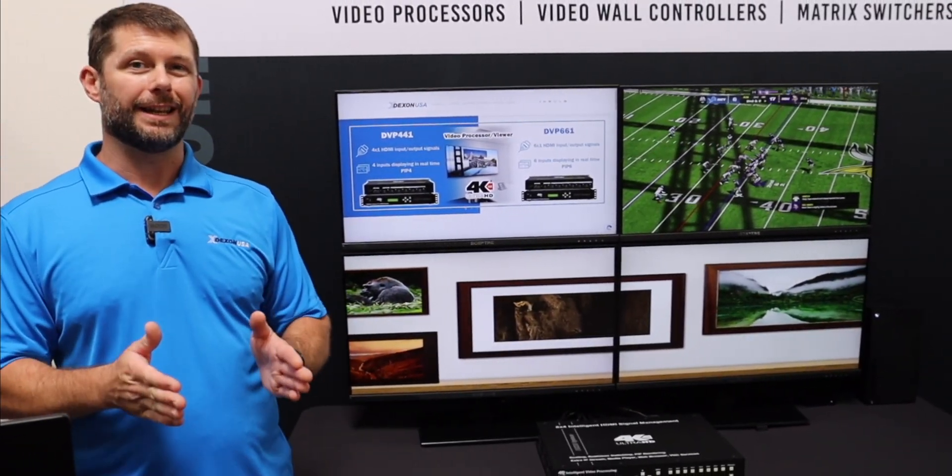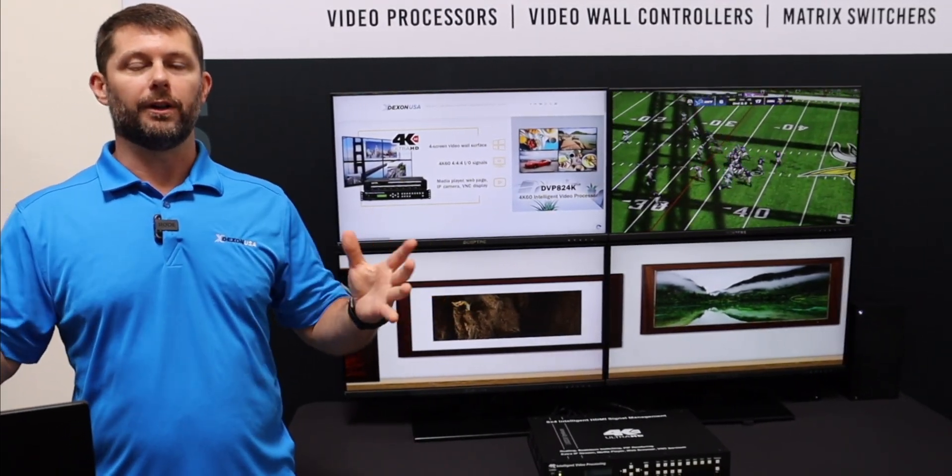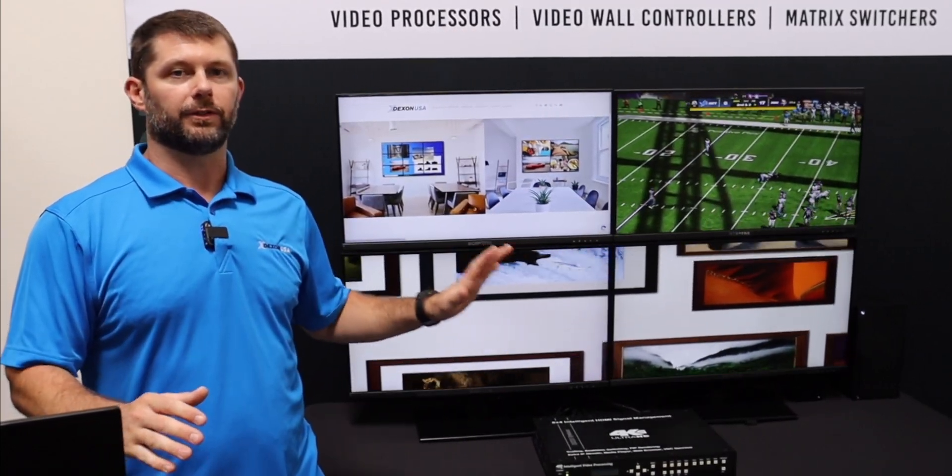We support custom EDID and custom output resolutions, so if you have an LED wall at some custom resolution that you want to support, this is a perfect solution for you.